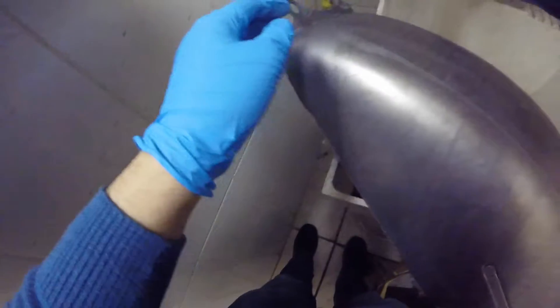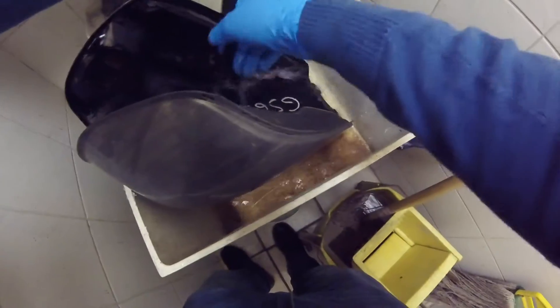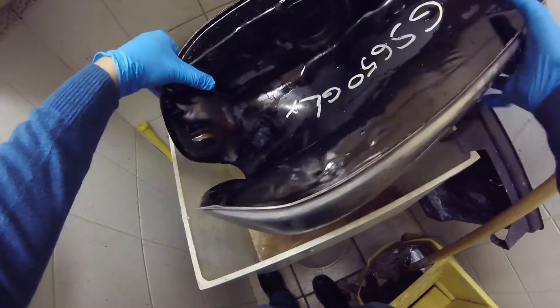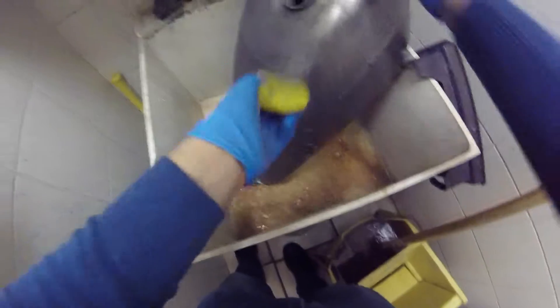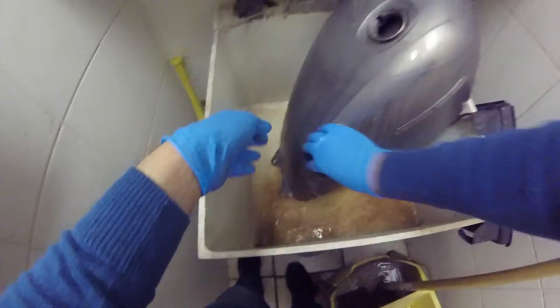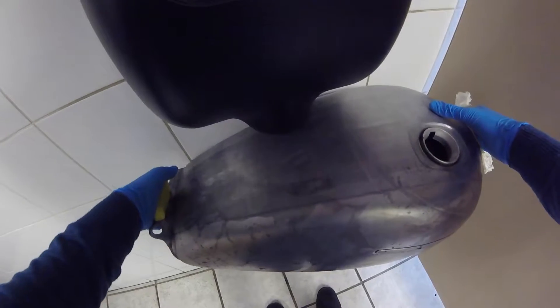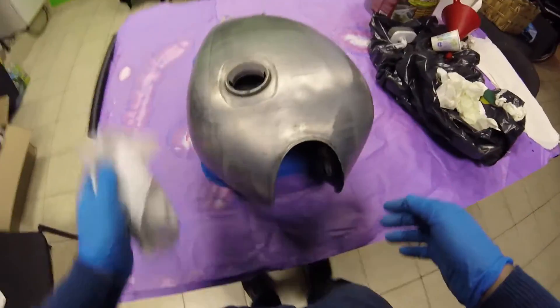I'm gonna hose this thing down, and the key is to dry it as quickly as possible. I'm probably just going to use a dryer to keep it dry.